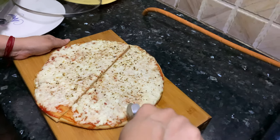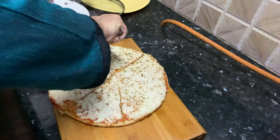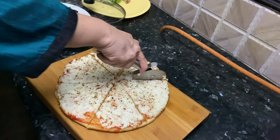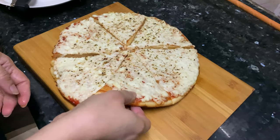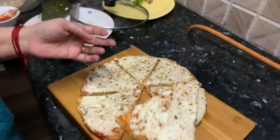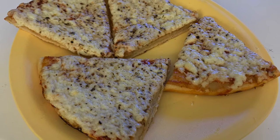I will show you one piece of pizza — let's check. Wow! You can see the mozzarella cheese and the base is also cooked properly. This pizza is equally good as oven pizza. If you don't have an oven, no need to stop — you can make it on your pan also. Enjoy this pizza!